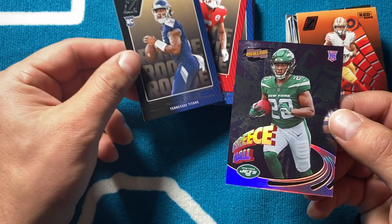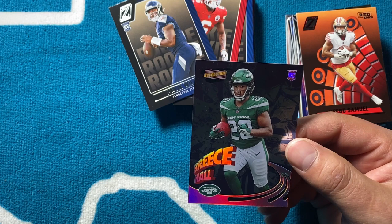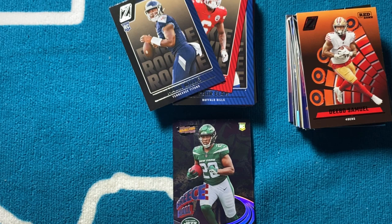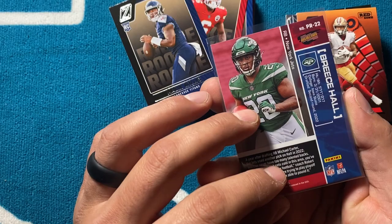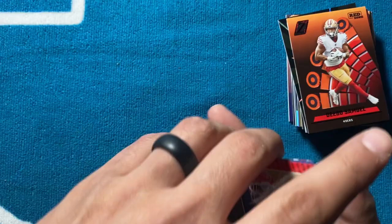Hit that notification bell so when we post you'll know. 200 subscribers we will be doing a giveaway — we're right there at 190, so subscribe! Jerry Henry, CMC, Malik Willis — nice. Oh nice — Breeze Hall, that's a good way to end it right there! Got the rookie card Breeze Hall, it's like a foil card, not a chrome card even though it may look like it. A little thicker card but it's a foil card. Got one of those out of each of the three blasters, so one each pretty much.